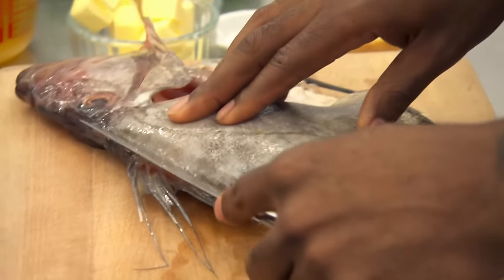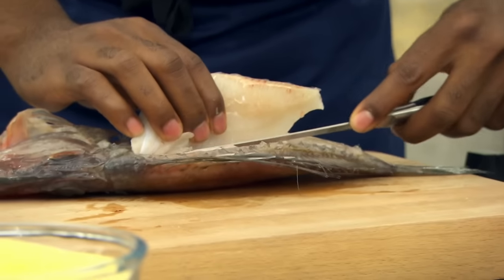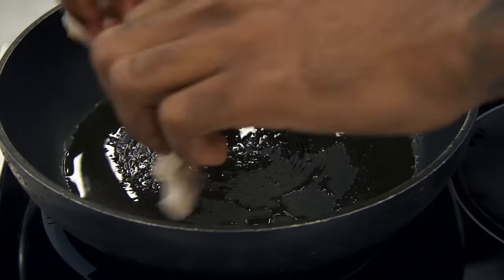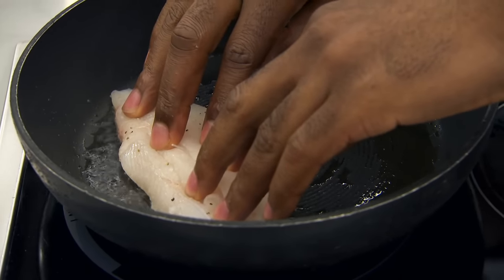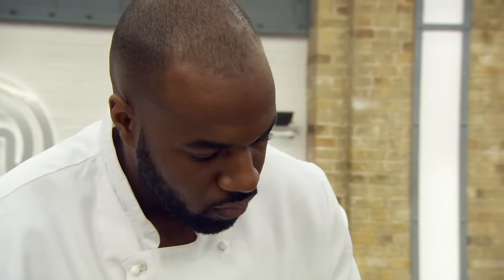Marcus asks Kamal to fillet and prepare the John Dory, cook and serve it with polenta and a basil dressing — 15 minutes. Kamal admits it's his first time working with John Dory. At the halfway mark, Marcus notes Kamal has seven minutes left. When asked about his dream, Kamal says he hopes one day to be in the judges' position. Marcus jokes about the resemblance and tells him to get a pair of glasses.